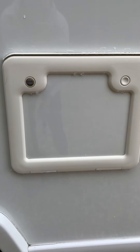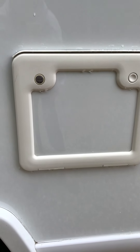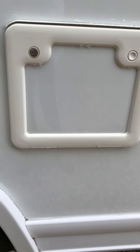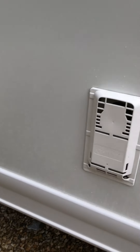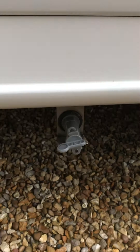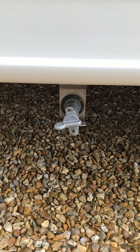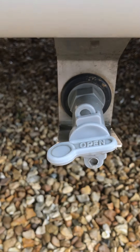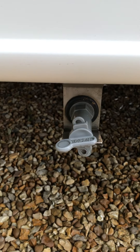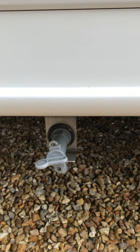Next along we have the toilet — I'm going to do a separate video for how to empty it, but to open that compartment you need the short stubby key. Then we have the grey waste — this is where you empty your dirty water from the showers and sink. Exactly the same as the blue tap: you'll see it says 'open', you turn it to open and turn it back horizontal to close. It's important this is shut when you're driving.